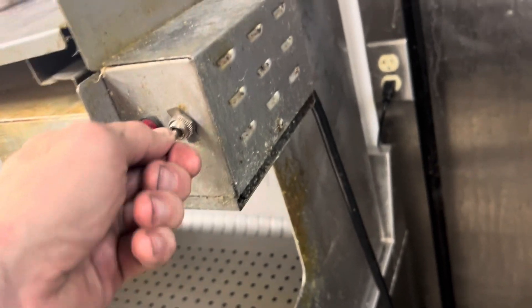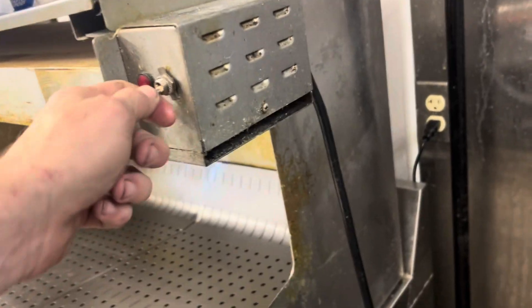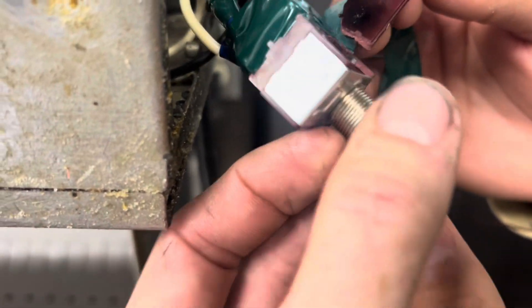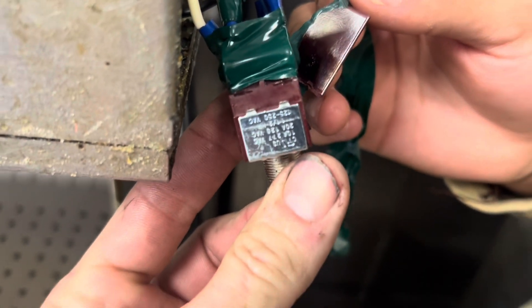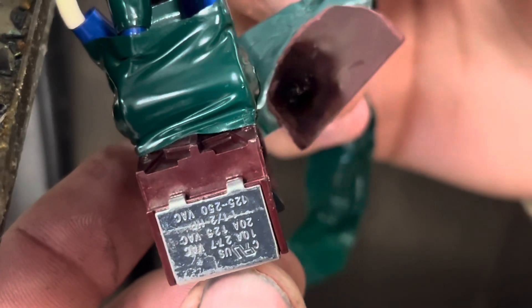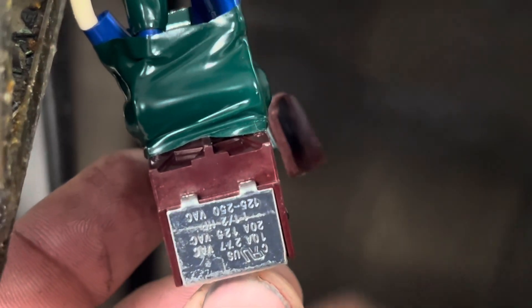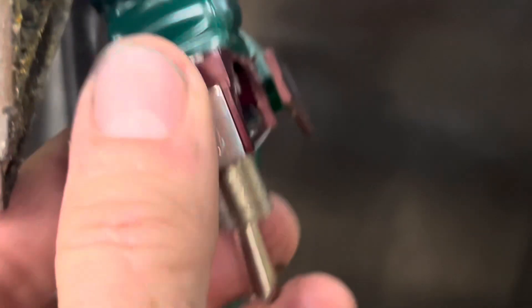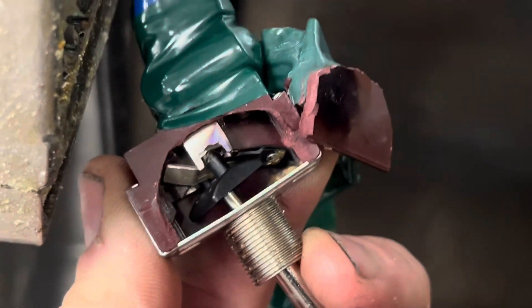Round two this morning — fry warmer switch is non-responsive. These things melt down all the time, so we've got it unplugged. Looking at it upside down for a minute — we're only running a hundred, hundred ten volts. This should be good for up to 20 amps, and yet we're constantly having switch problems.